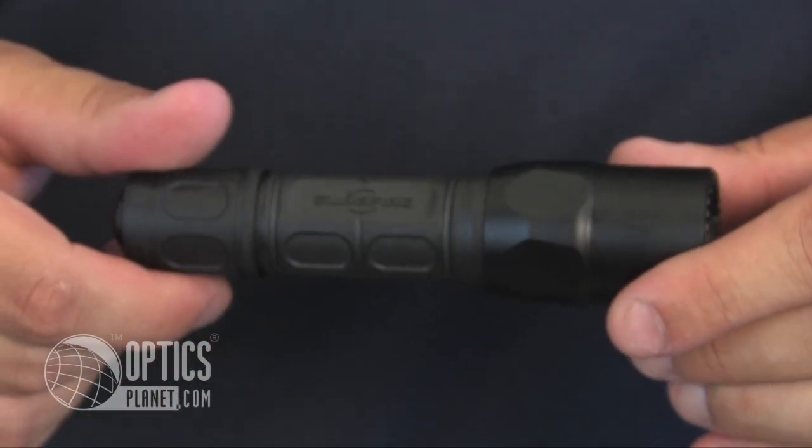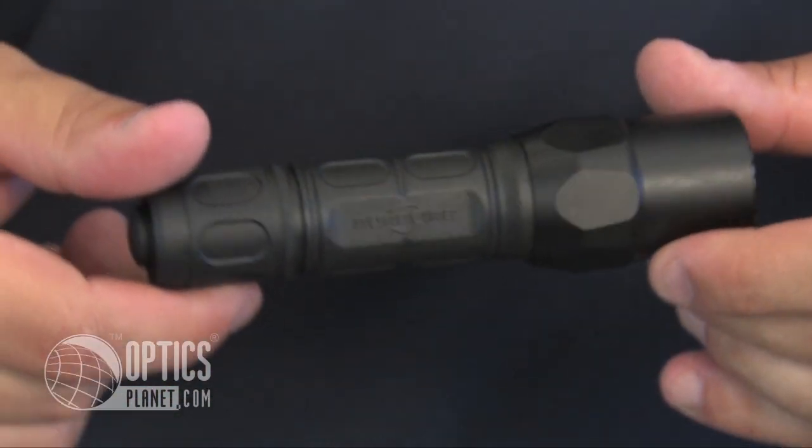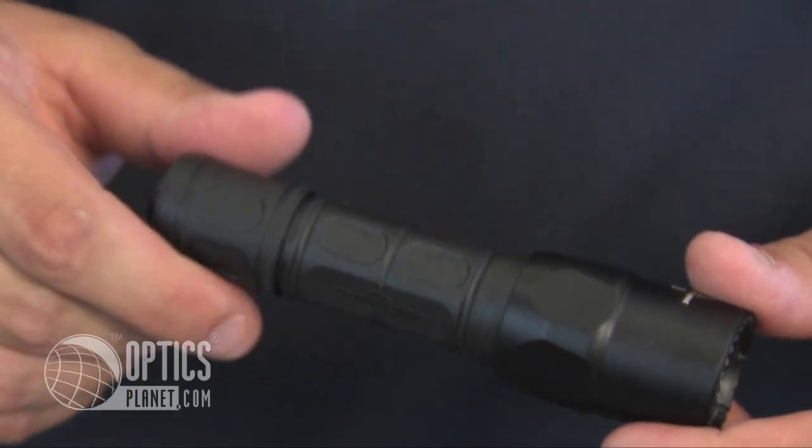Construction-wise, the body of the G2X Pro is polymer — extremely durable. SureFire's not going to put a bad product out there and it can take a lot of abuse. The G2X Pro is available at OpticsPlanet.com. I'm Trevor Bending, thanks for watching.